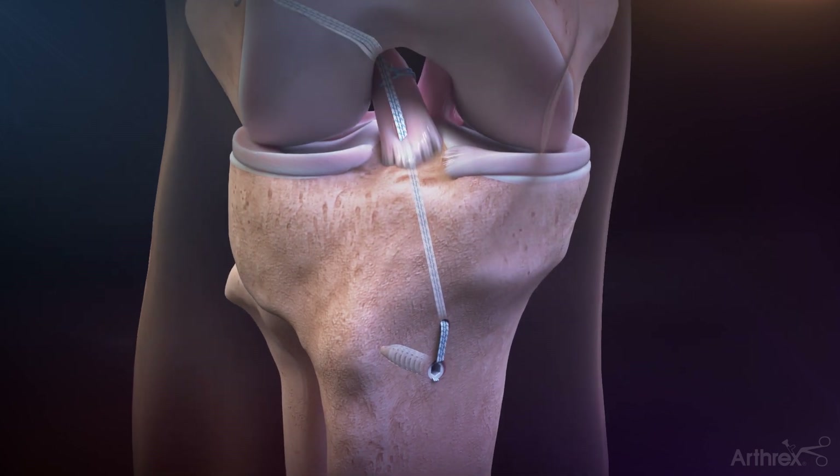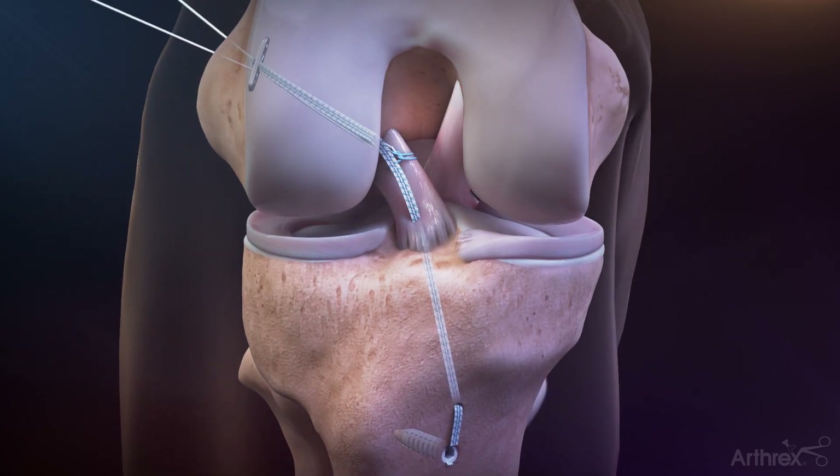Put the knee through a range of motion and re-tension the ACL repair tightrope tensioning sutures to confirm final construct tension and complete the repair.